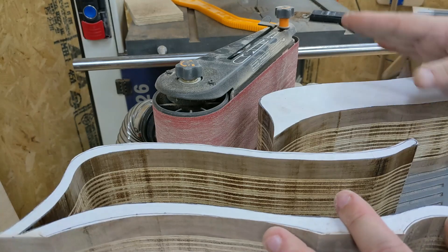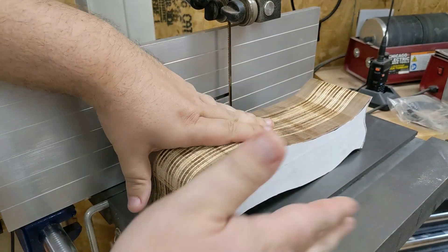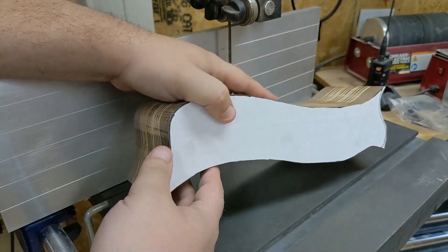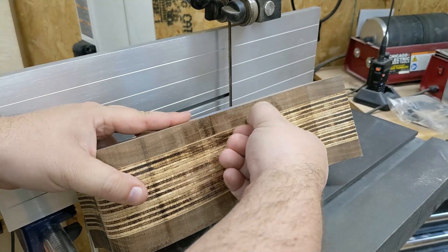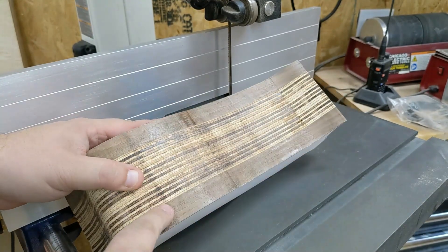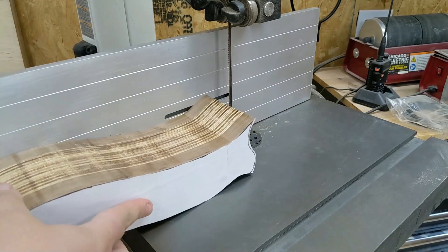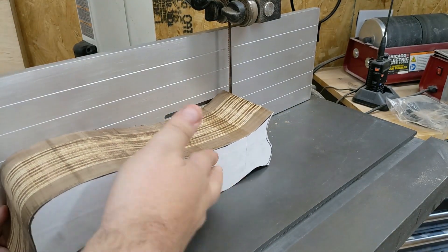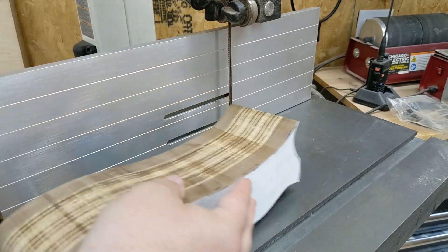We're going to take out our drawer and finish processing it over on the bandsaw. This is still the front, this is the bottom, and this is the top of the drawer. What I want to do is cut off a half-inch slice from the back, then turn around and cut off a half-inch slice from the front. We're going to push straight in here, keep it nice and flat against this back plate, and just take off the half inch.